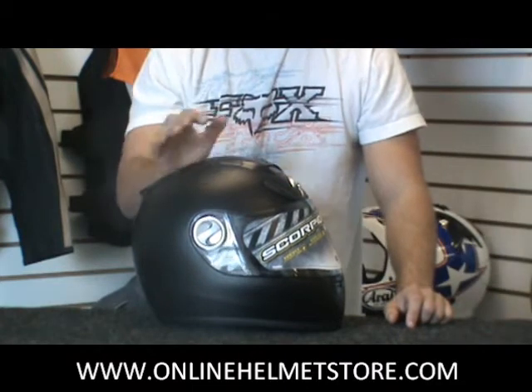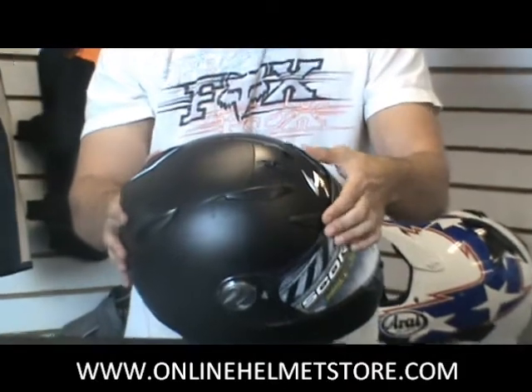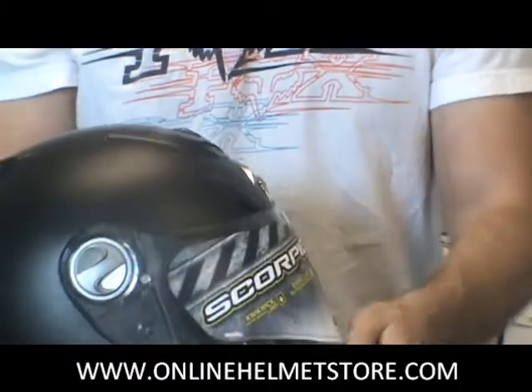You've got a lot of venting on this helmet as well. If you flip it over, you can see the vents right above the shield, top of your head, exhaust vents, exhaust vents on the lower back too, as well as your chin vent up here.